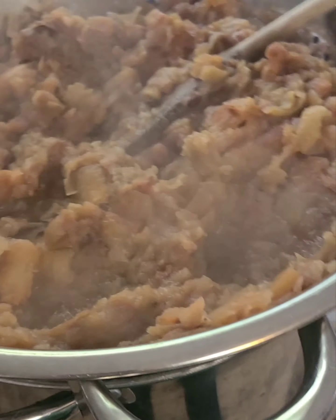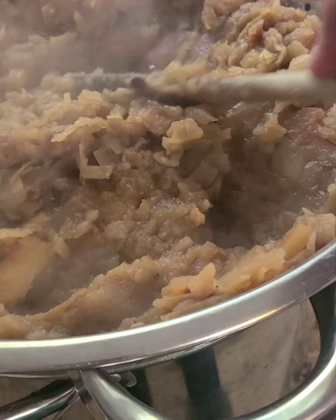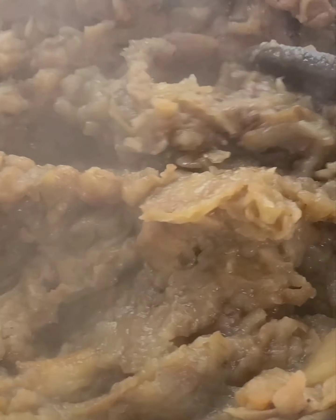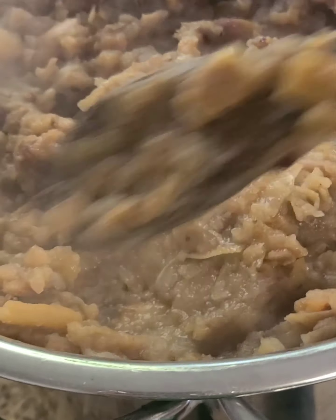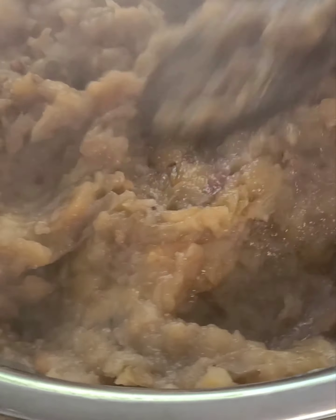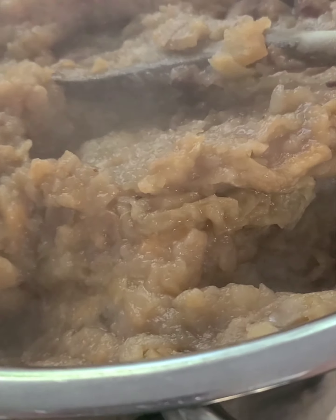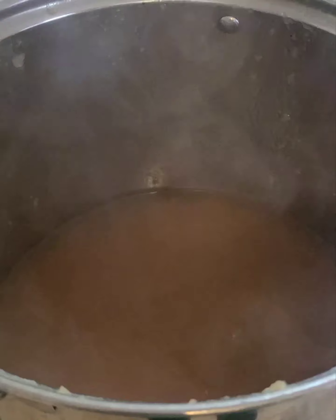We've got them in a strainer over a pan and we're just smashing out the juice. Then we're going to take the juice from the other pan and pour it in too. It smells amazing, you guys. If you haven't made jelly before you really should give it a shot — your house smells amazing, it's really good, and it's not that hard. Everyone should try it at least once.